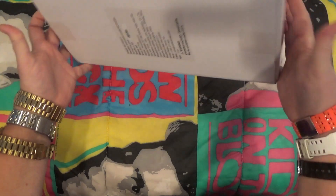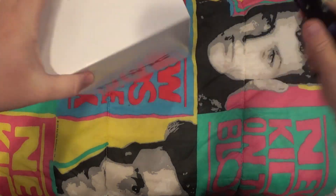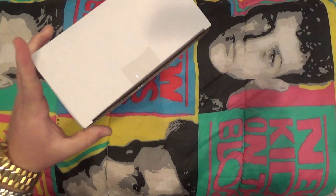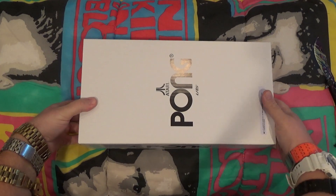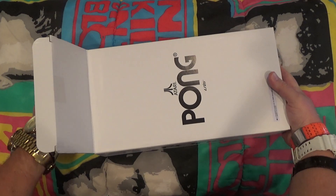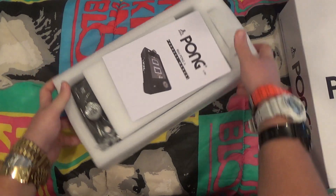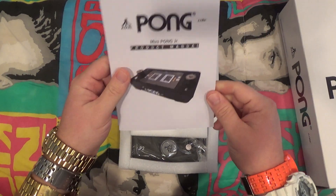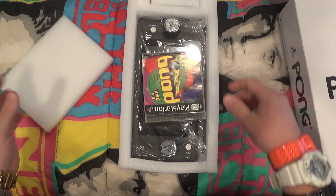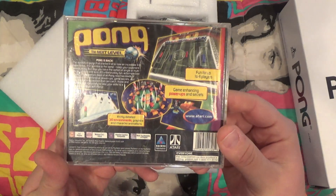Alright, here we go, get my knife out here - a little action, cut the tape. Okay, I never opened this before so we don't know what to expect. It's a puppy - just kidding. Okay here we go, got the manual right here. Pong - blah blah, nobody cares. Alright, here we go, this is it - Pong, made from Atari, the next level.